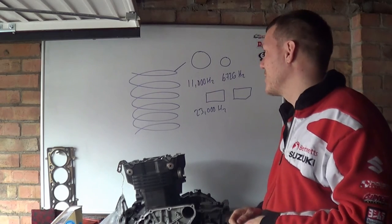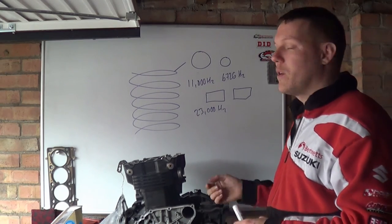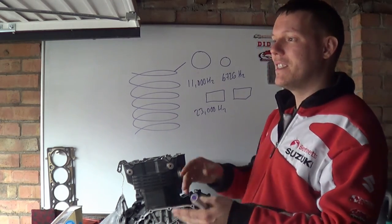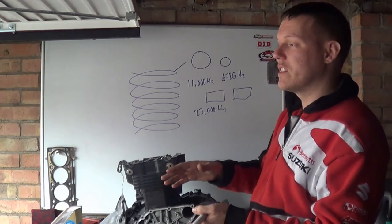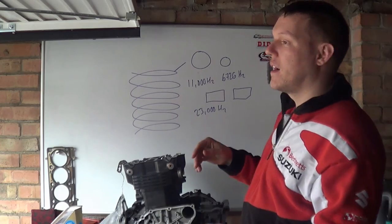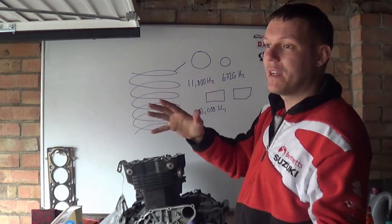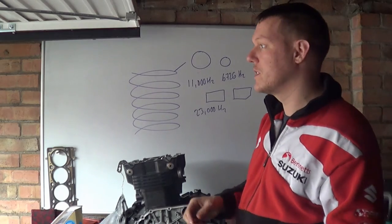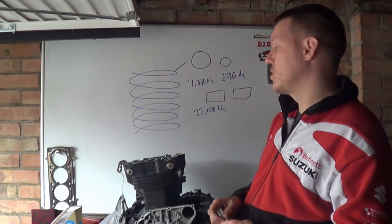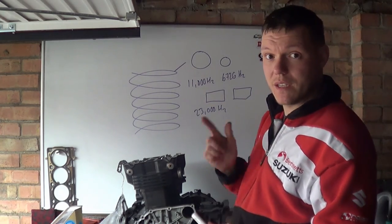So basically, if you have two springs, when one spring starts to resonate and stops working properly, it is not at the same resonance frequency as the other spring, so the other spring takes over. And once the inner spring starts to go a bit wobbly, the bigger spring has passed its resonance frequency and is operating normally again. That's the reason for dual springs — to make sure your springs just keep on working. I hope that made sense, and I'll see you in a bit.